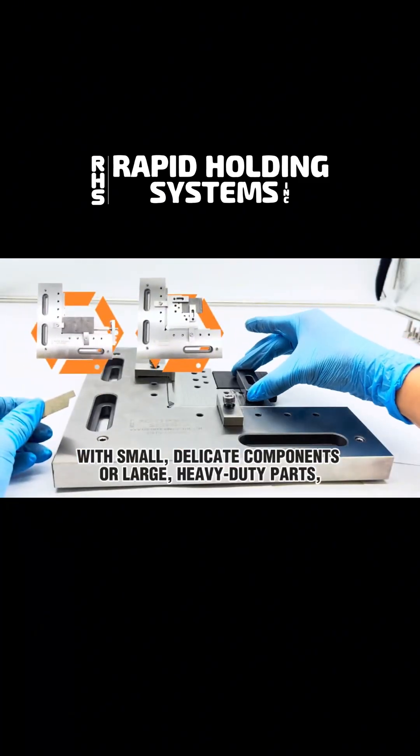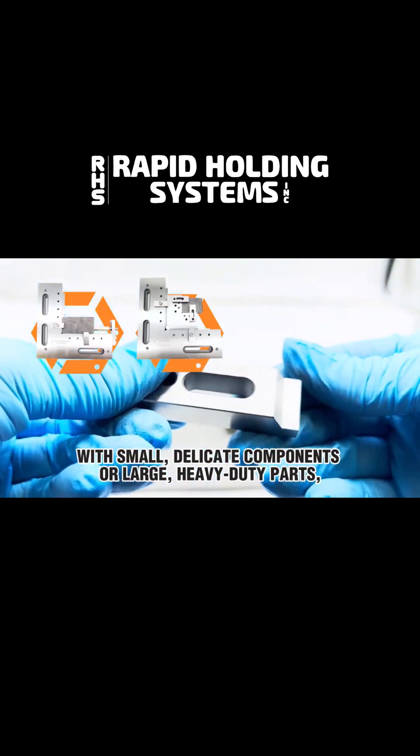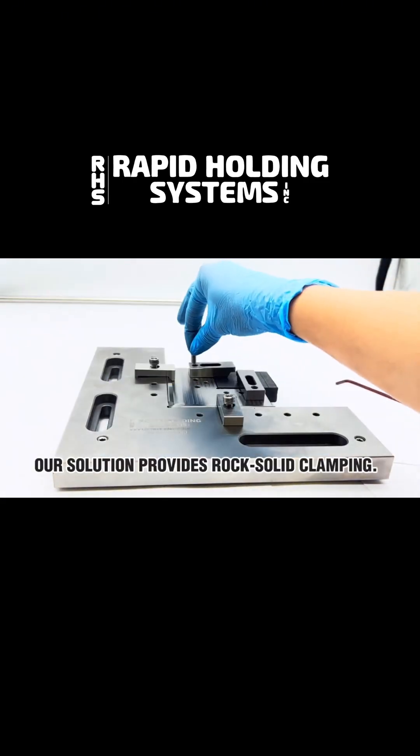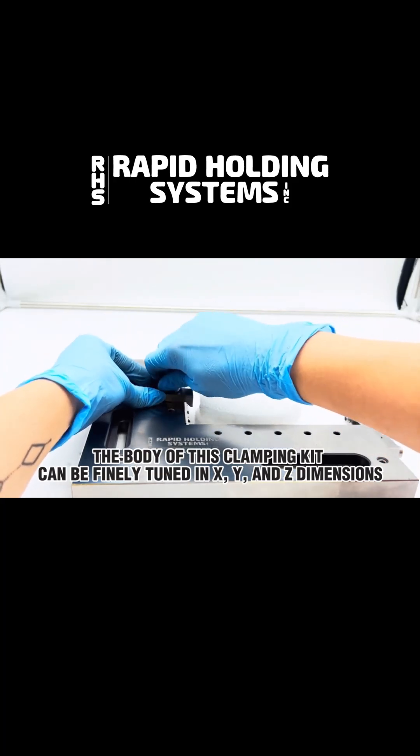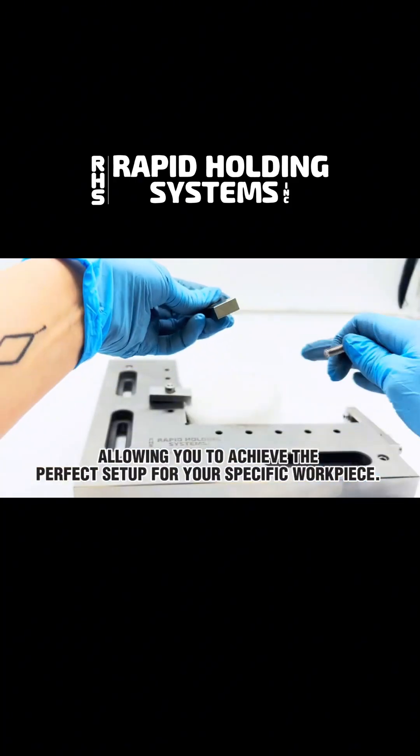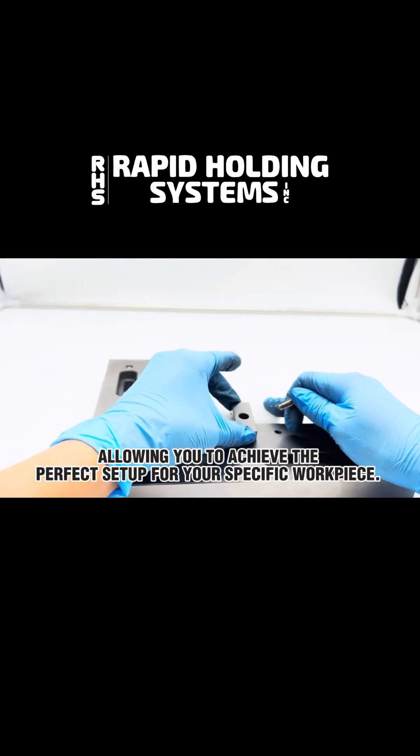Whether you're working with small, delicate components or large heavy-duty parts, our solution provides rock-solid clamping. The body of this clamping kit can be finely tuned in X, Y, and Z dimensions, allowing you to achieve the perfect setup for your specific workpiece.